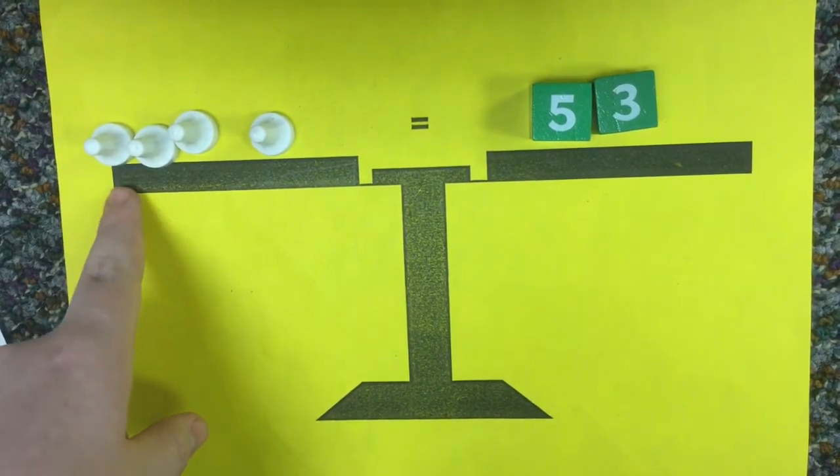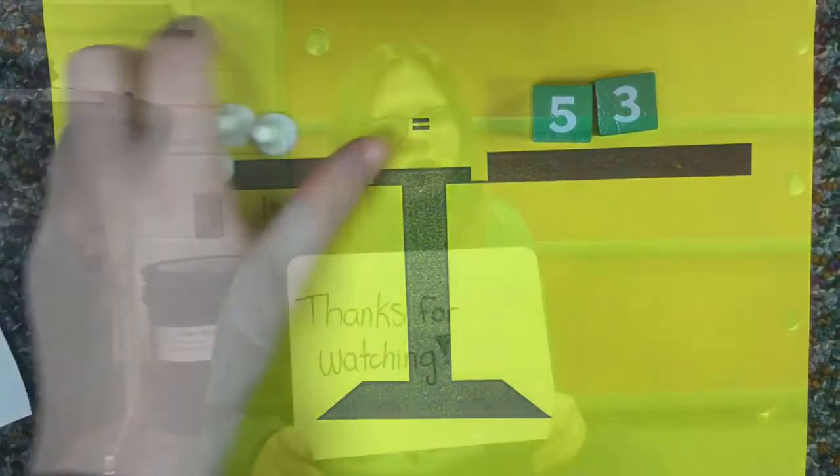And then each of these equals 2. So x equals negative 2. Thanks for watching.